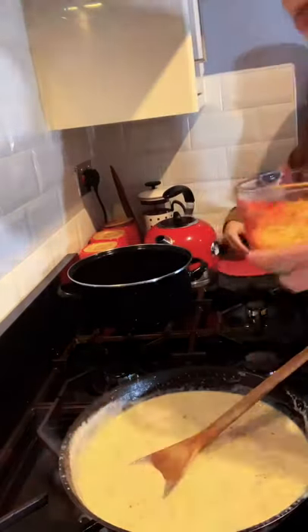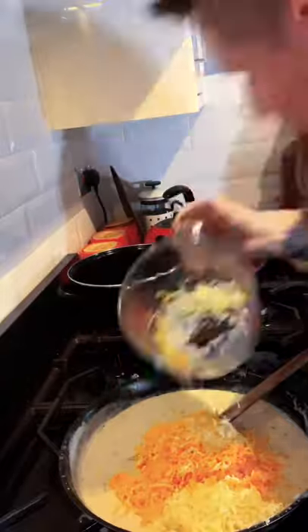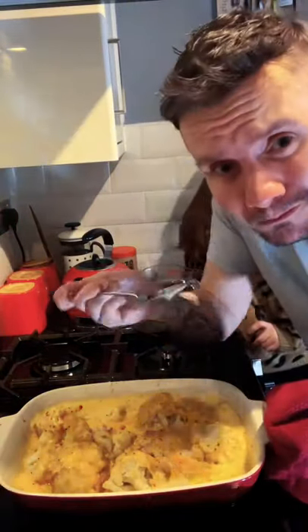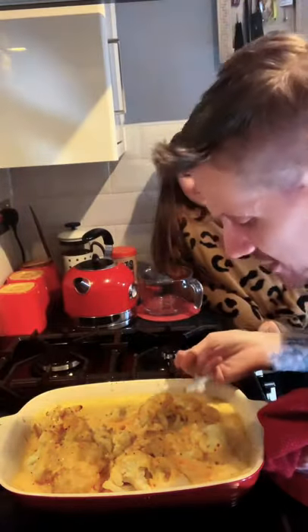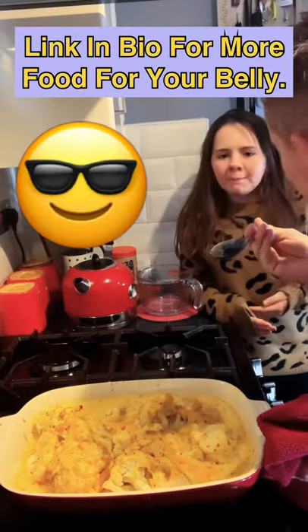Add one tablespoon of mustard — this much. Oh my god, it's so hot but it's so delicious. Oh okay, that's nice.